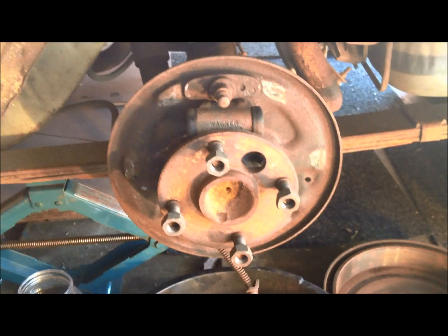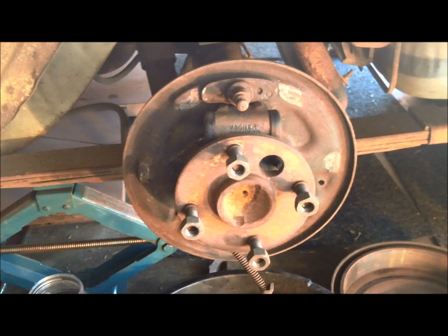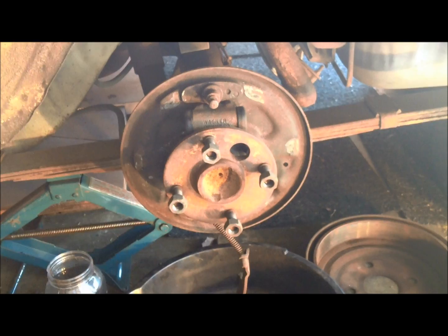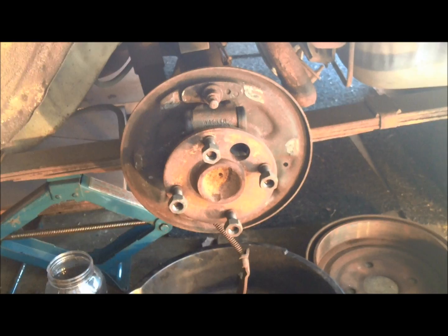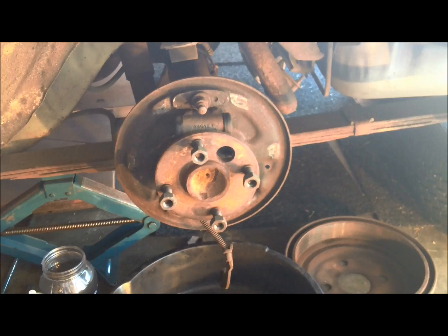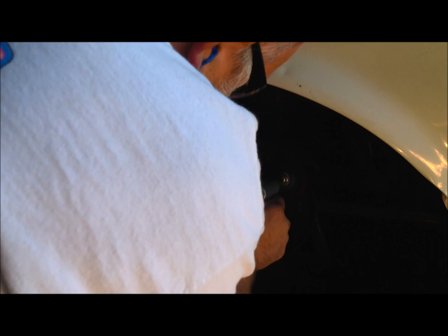Take a look at the contact pads where the brake shoes actually contact the backing plates. You see those shiny spots right in here — you want to make sure those are dressed smooth. If they've got burrs or wear marks, they'll cause brake shoes to hang and not perform properly. You can buff them smooth by hand or with a rotary lock and a buffing pad. We'll put a light coat of brake grease on there so the shoes slide and retract like they're supposed to.